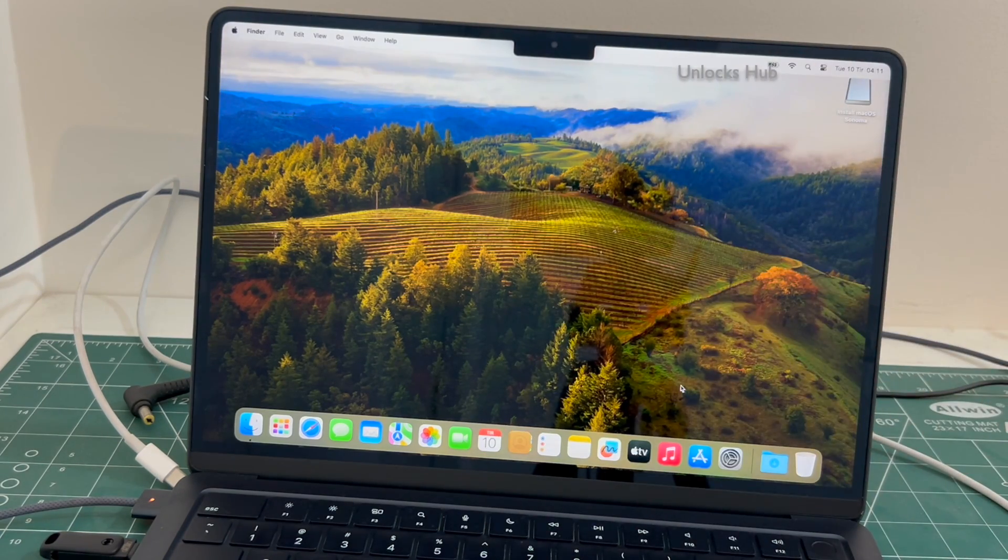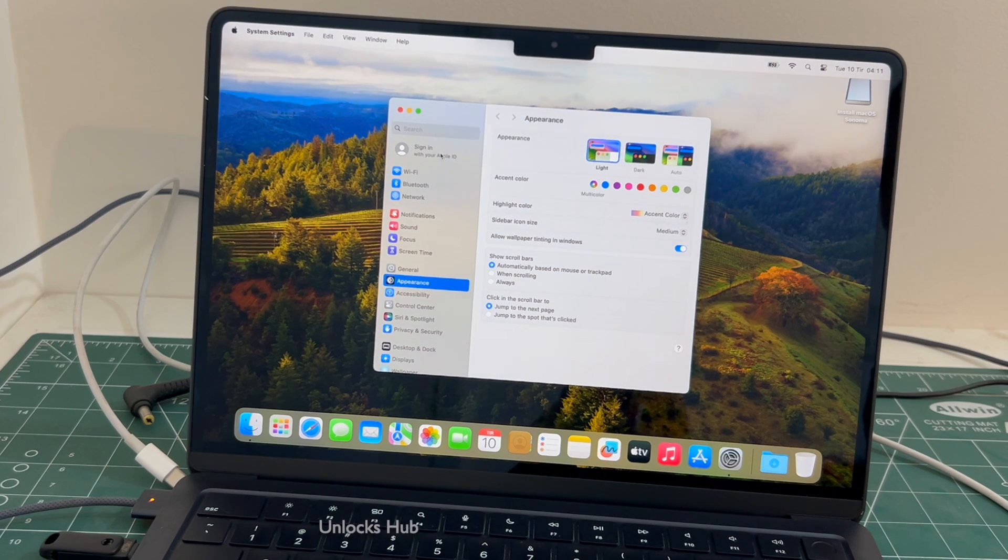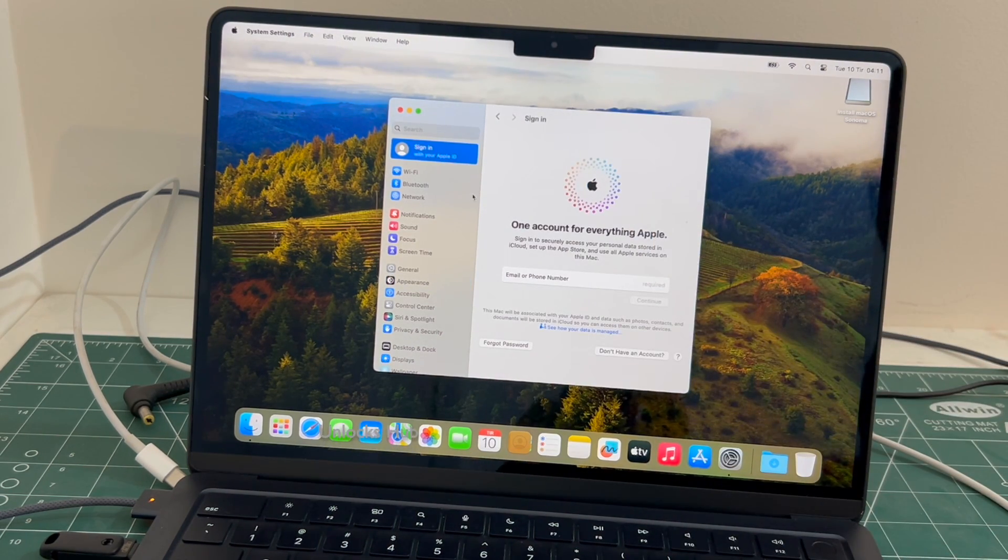The MacBook has finally turned on. Let me go to settings. Now you can login with your own Apple ID or even create a new Apple ID as well.